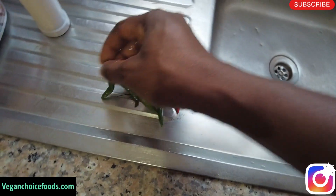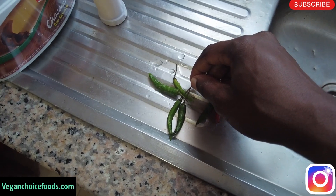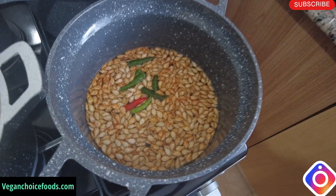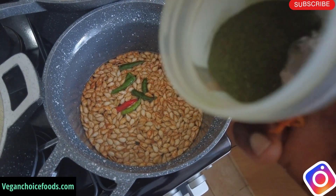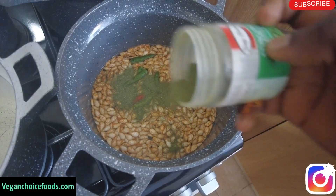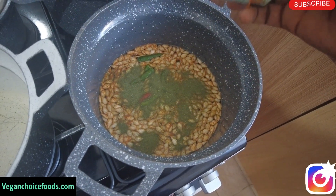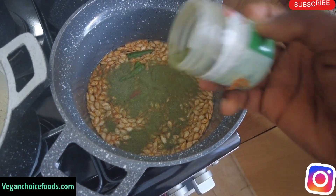I almost forgot to add my nettle. As you know, nettle is good for the prostate. This is a stinging nettle powder — you can get the leaf, the root, or the powder from veganchoicefoods.com. You can also get the capsule, family. I normally add stinging nettle to this prostate health tea, allow it to boil, and then I'll come back and blend.